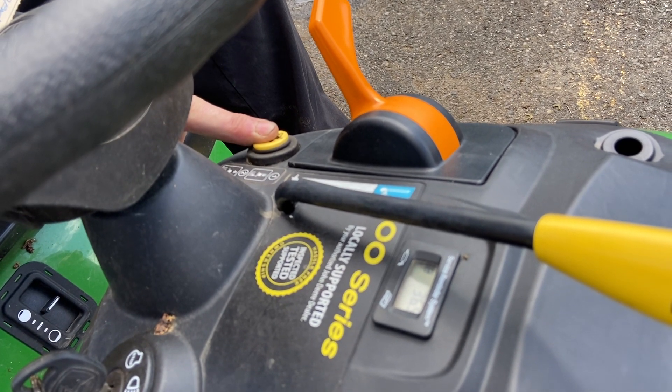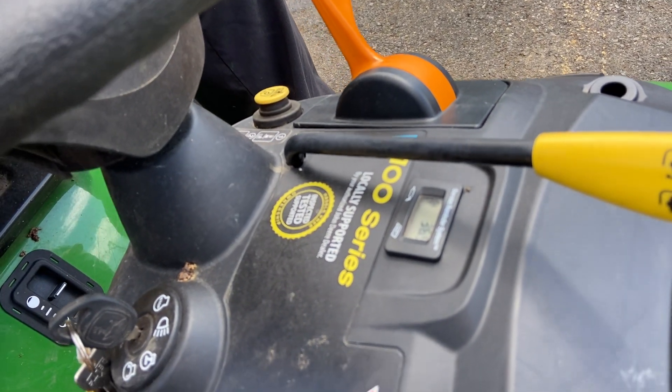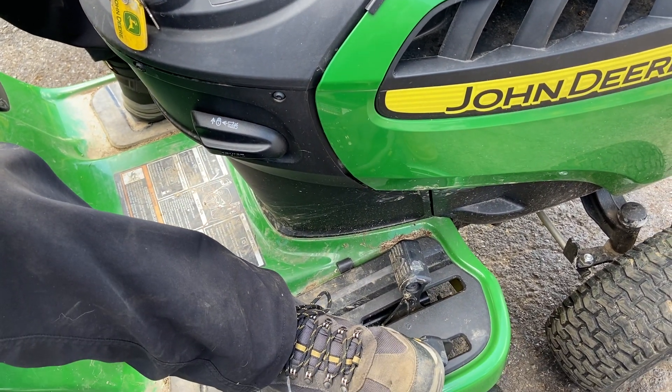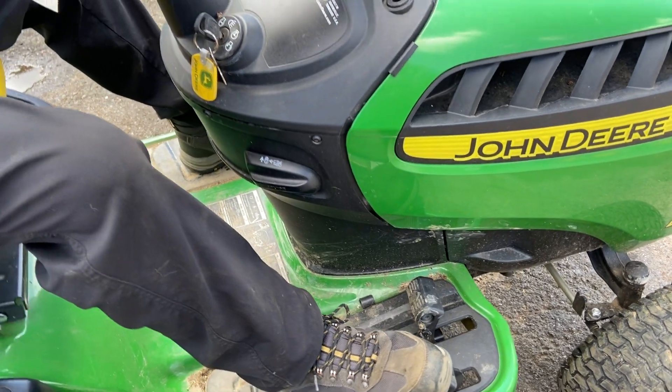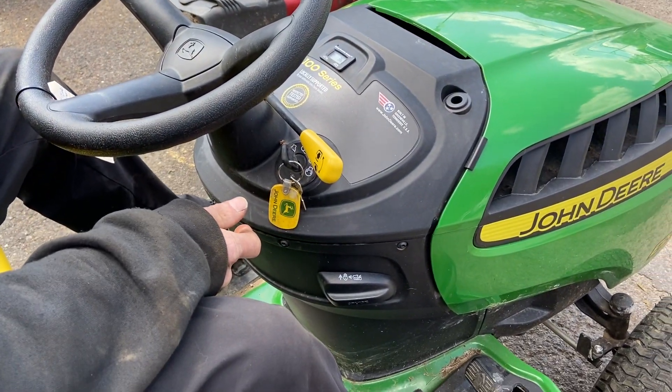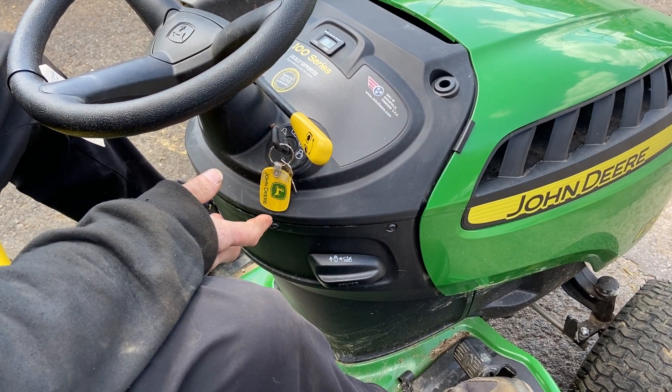So you hold the button down and you will be able to cut in reverse. If you don't have that button held down, it will basically just shut off the blades. I'm going to disengage the mower deck, start it up, re-engage the mower deck, and show you on video how it works.